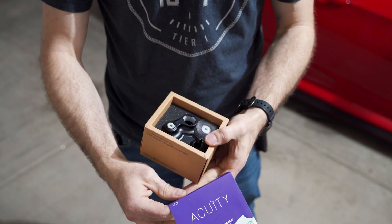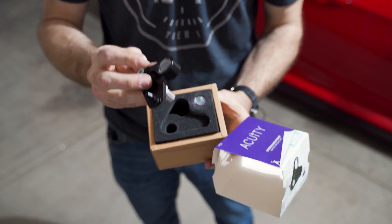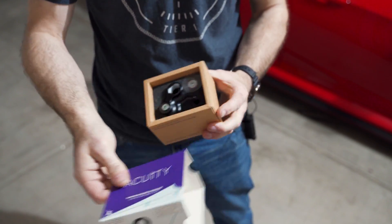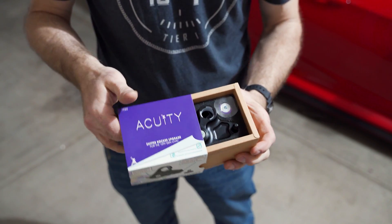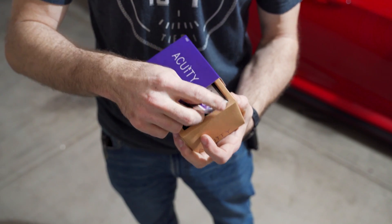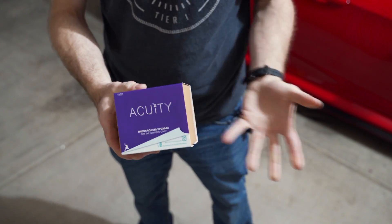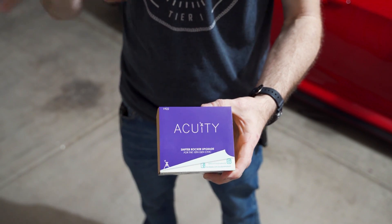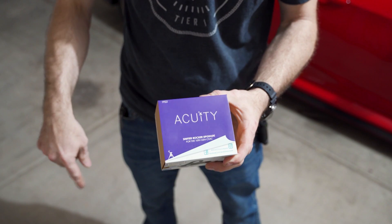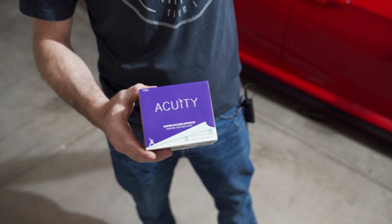This is the actual rocker upgrade. The OEM rocker that comes on the Civic Type R or any other Honda is made out of plastic or polymer, and this one is metal. It should reduce the give when going into gear. I really didn't expect the difference that the shifter cable bushings were going to make, but judging from those little upgrades I can't wait to see what all of this does to the car. I'll link everything in the description.